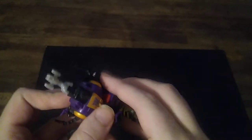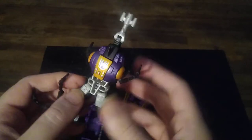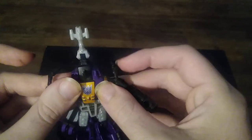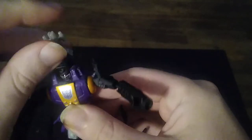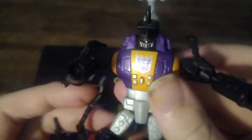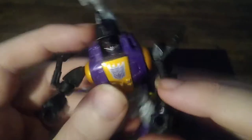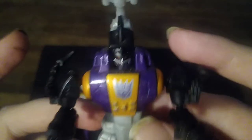Now we're going to transform the Insecticons. Let's start with leader Bombshell. Fold these legs down. Keep the bug legs like that. Rotate the arms on the ball joints. Turn the waist. Flip down this and then flip that up to reveal Bombshell's evil looking face. And look at that face — it's absolutely horrifying. That is why he's number one, the creepiest Decepticon. Because look at that face — that's like a face you see in your nightmares, man.